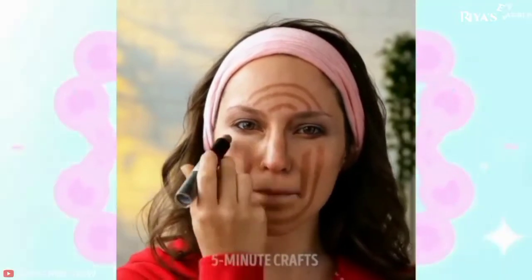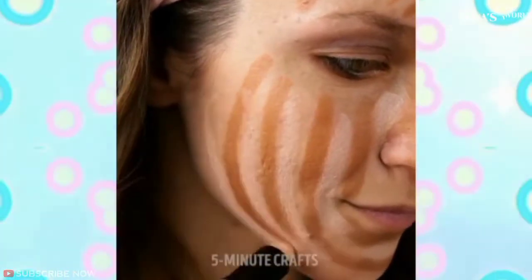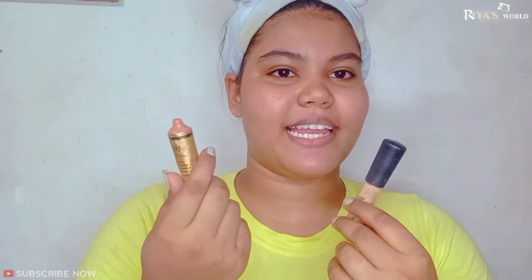The first hack is a foundation hack where we can use foundation as a contour stick. We are going to use a light color concealer here, and because I don't have a contour stick, I will use a slightly darker color to contour.